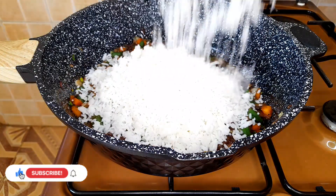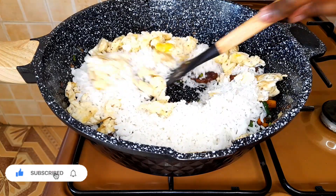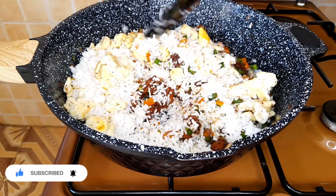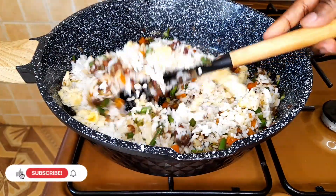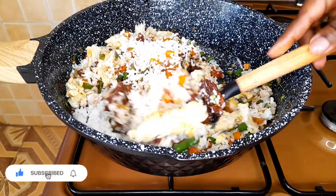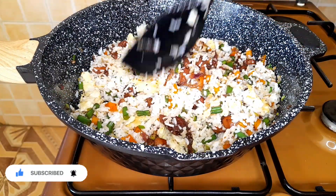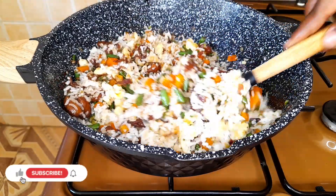Next we add our cooked rice and our scrambled eggs and we mix well until everything is nicely incorporated. Mix well — we want every rice grain to be coated. Your heat should be on high as we want the rice to fry.